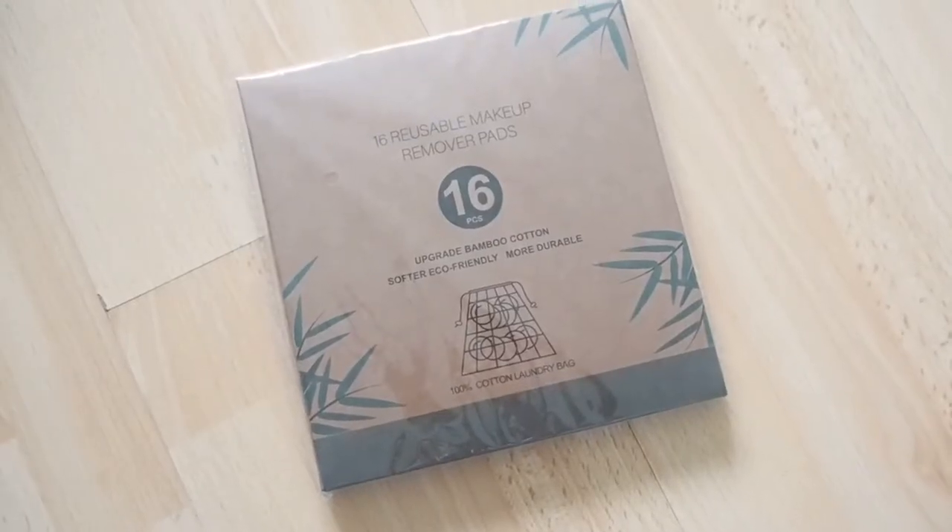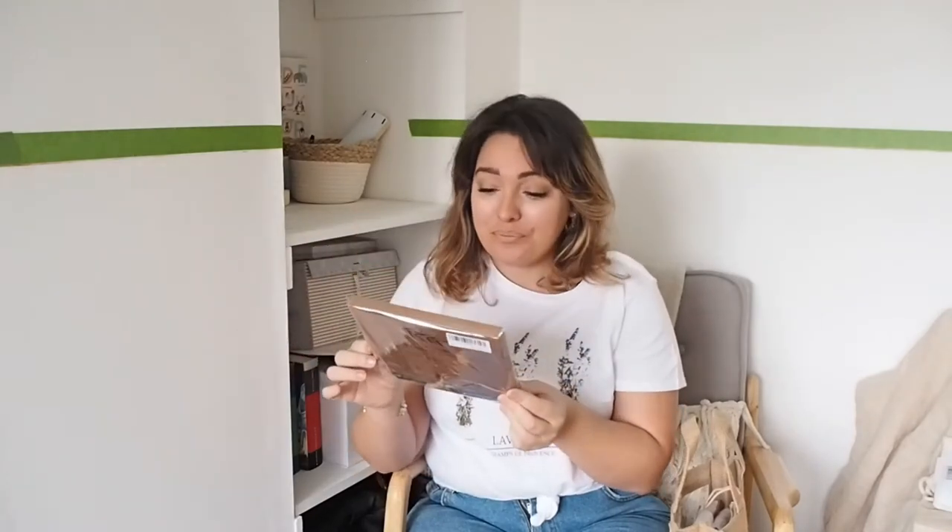The star of the show are these reusable makeup remover pads. I spoke about these in my eco-friendly swaps video, so I'll link that here. These are reusable cotton pads and I know she wanted these — it's one of those things you might not get yourself so it makes a nice gift. They're reusable, help the planet, and are cute in this little eco-friendly basket. It's a 16-piece set that comes in a little baggie.